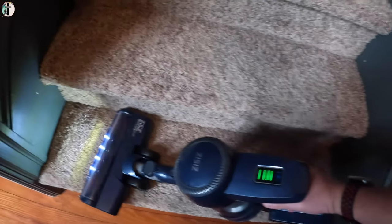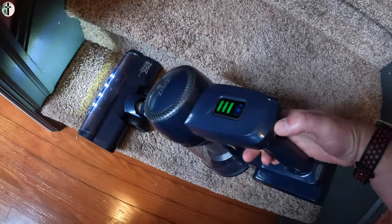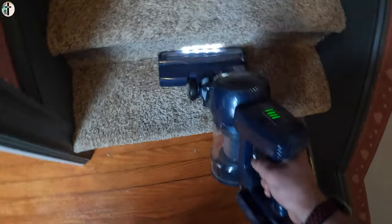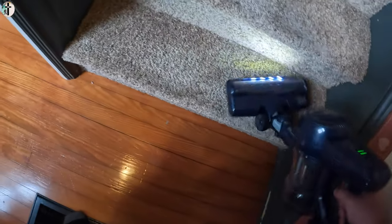Alright guys, the vacuum is great. We're going to test it out on our steps. Now we have a dog and I have not done our steps for about two weeks.